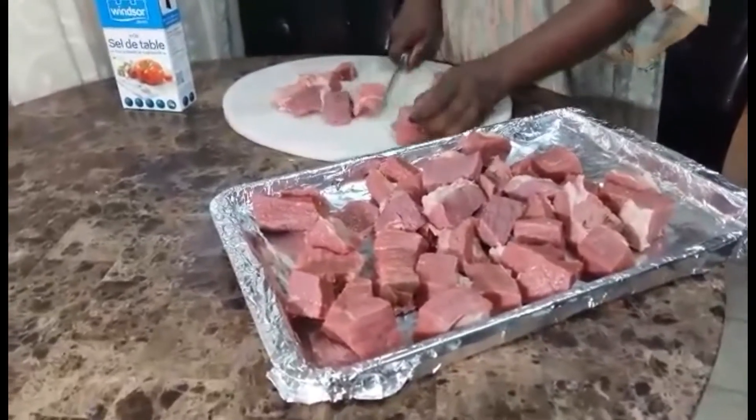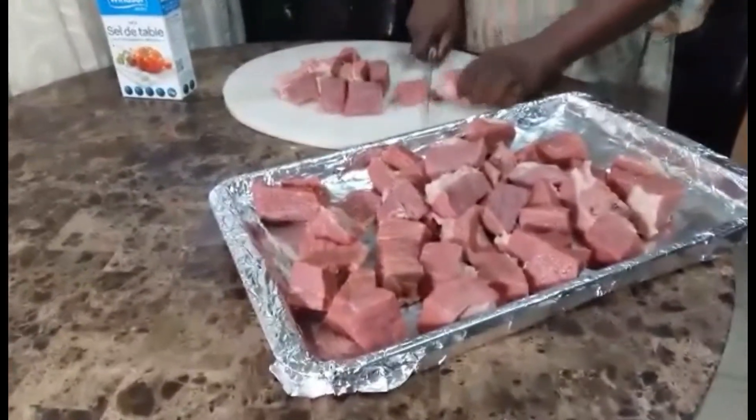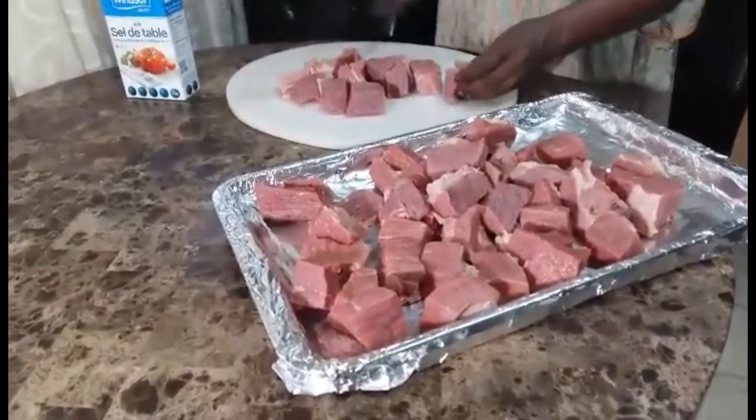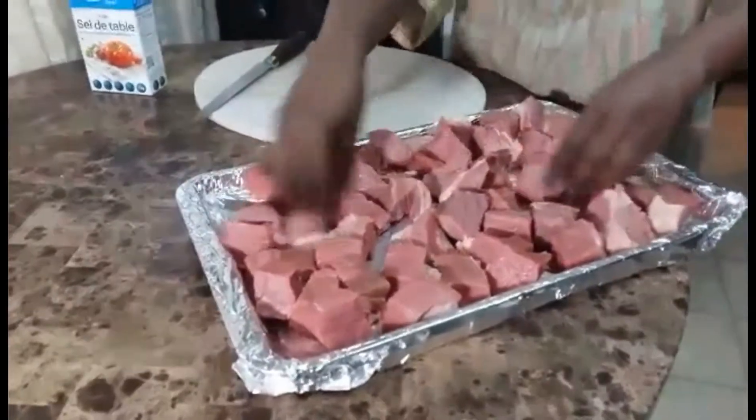If you like it big, you can cut it as you like. I am just cutting medium, so it is easy. I am going to put it in the oven.